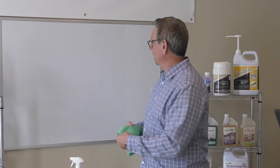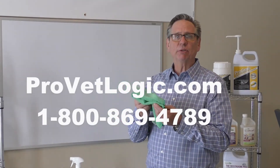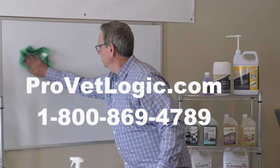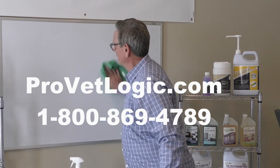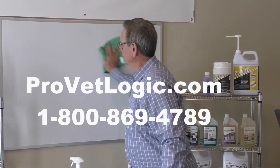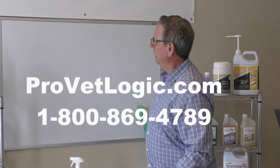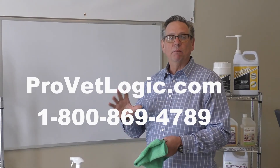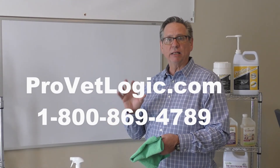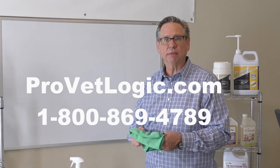After that 10 minute time, we recommend taking a microfiber towel and going over the surface very gently. As you can see, all the product is removed from the surface, and you end up with a surface that looks like it's been cleaned with a glass cleaner, but has also added a disinfectant to the process. Thank you.